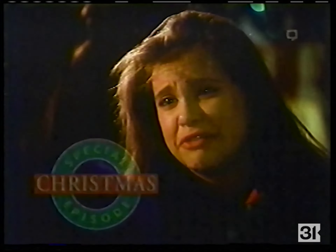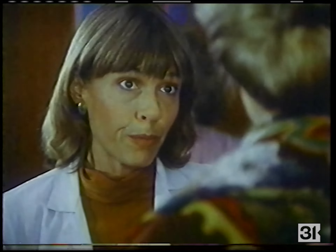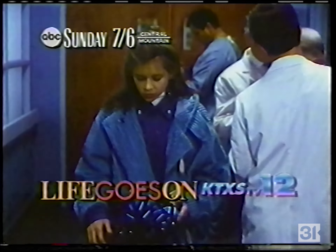Sunday — Mom, I love him. Get her away. I was there for him and he pushed me away. I just don't want you to see me like this. I've seen patients sicker than Jesse get up and walk out of here. You've also seen patients die, haven't you? Life goes on — Sunday at 7, 6 Central.